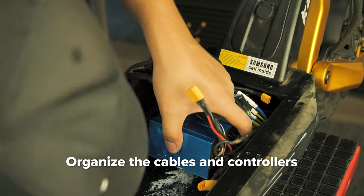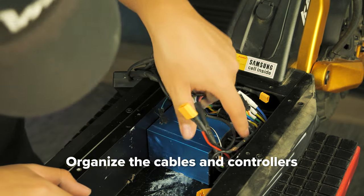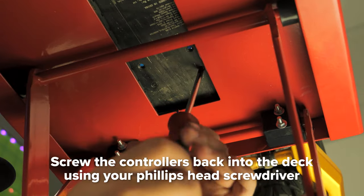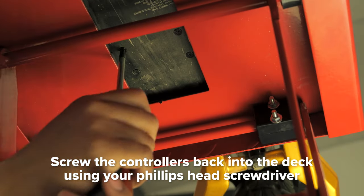Organize and tidy the cables and place the controllers in the correct area for reattachment to the deck. With the deck in a high and safe position, line up the holes and screw the controllers back into the deck from below with your Phillips head screwdriver.